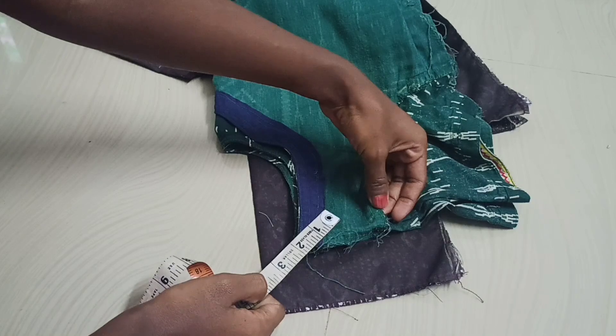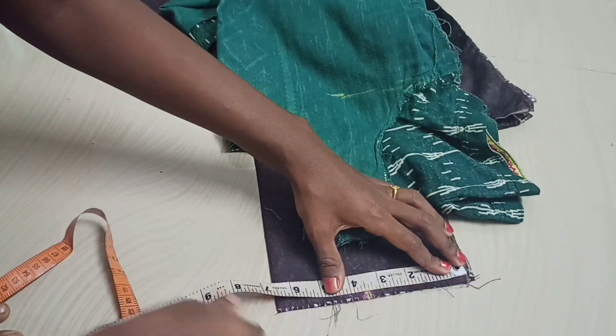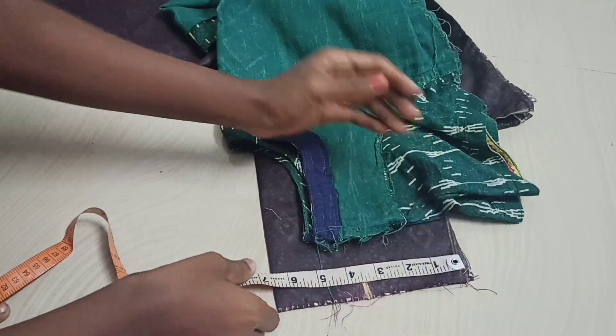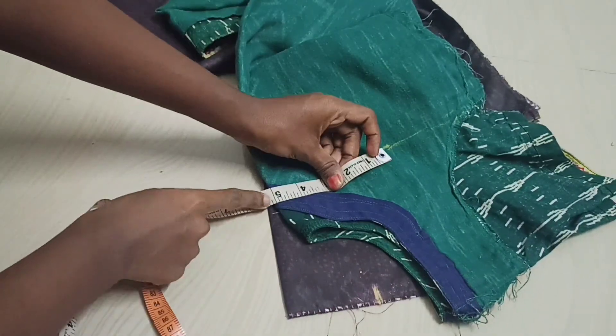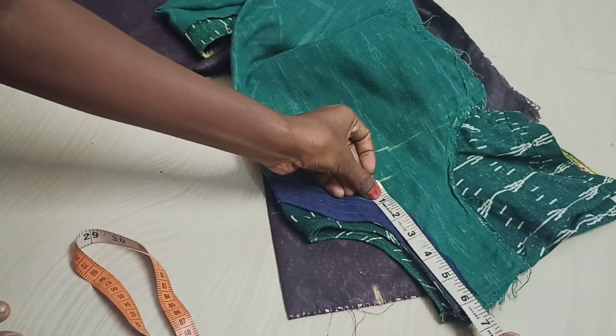Now we are going to make 3.5 points to the sharpness. If it is 3 points to the sharpness, we are going to keep 3 on the sharpness. Then we will remove the edge of the sharpness using the 3 points. We will use the 3 points of the rest, and we will do the same as the right drawing.